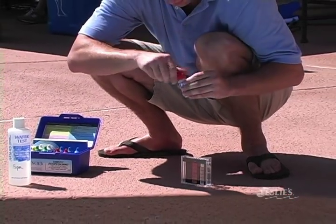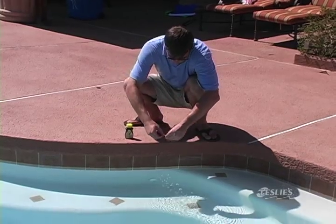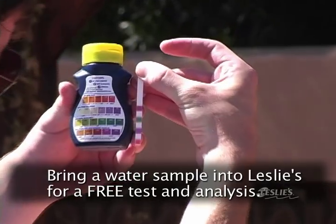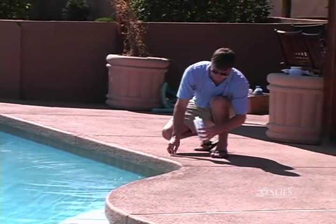You should also test your pool water regularly and at least twice a week during swim season to ensure it's balanced and ready for swimming. You can use test kits or strips to test your water, or bring in a sample to any Leslie's store for a free test and analysis. We hope this video has shown you just how simple it is to take care of your swimming pool. Our goal here at Leslie's is to make pool care easy. Thank you for watching. For more information, please visit our website at lesliespool.com or any one of our more than 600 stores nationwide.